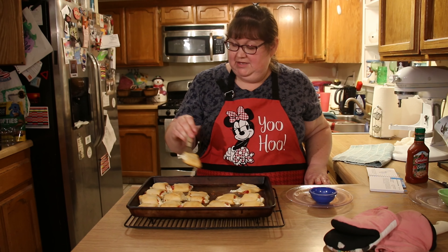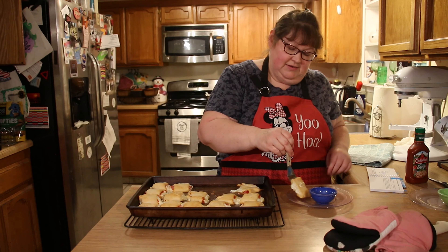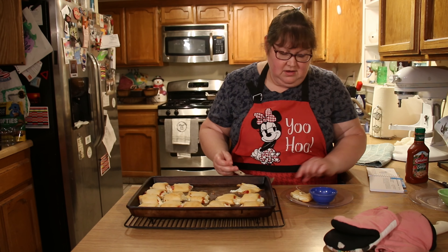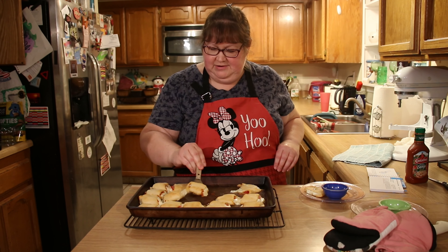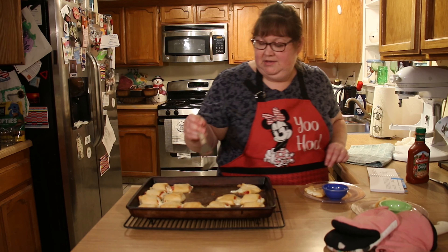I would try to get the seams sealed up a little tighter, but we're not being graded on presentation. I'm going to plate two sets of these so they can cool off for just a second, because we can't do a taste test and scald our mouths — that would kind of take the fun out of things. Well, we could, but we just wouldn't be able to talk to you.